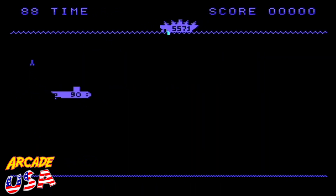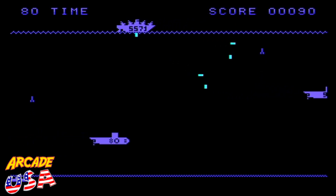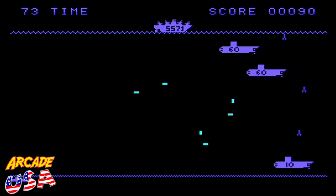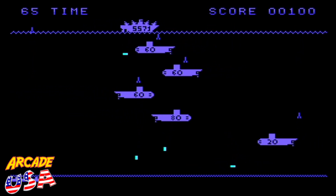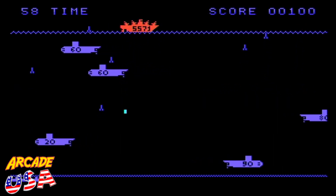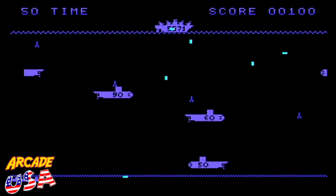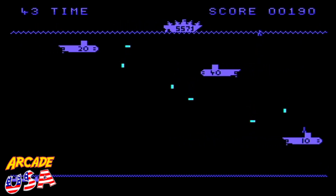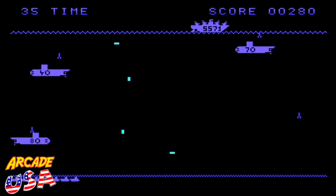Trying to beat my high score. Oh, that was an 80 — that would have been nice to have. Not a 10. Anything but a 10. I'm getting blitzed. There's a 60, there's a 90 — let's see if I can get that 90. Yeah, I got the 90! I like the explosion animation when you hit a sub. It's like the arcade — it's pretty cool.